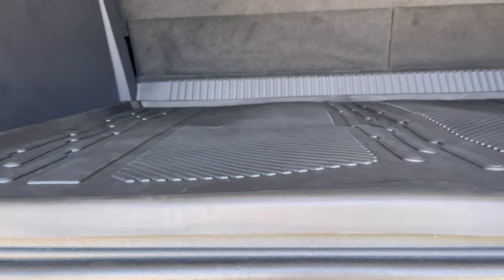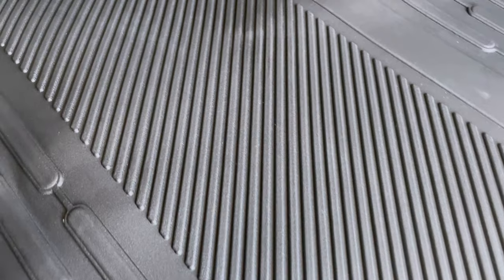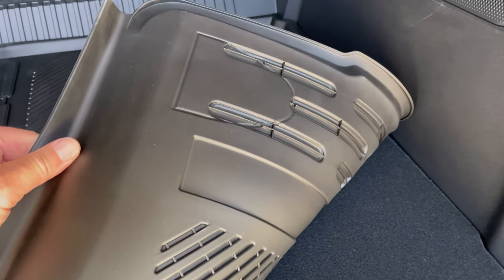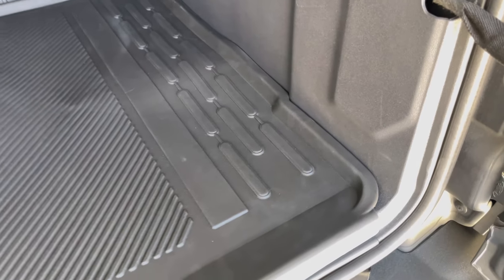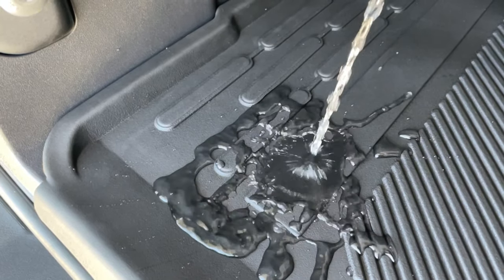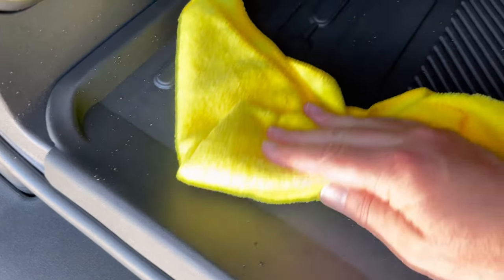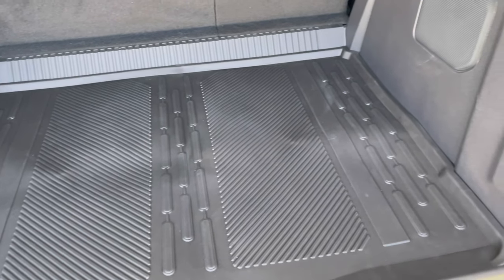When your mat arrives, it's recommended to leave it out in the sun to help get rid of some of the creases from the packaging. The underside of the mat has indentions that show you where you can cut out for the tie-downs. With these mats being all-weather, they're spill-proof and waterproof. Spills can be cleaned up easily with a cloth. The uneven areas will smooth out after a couple of days in the heat in the back of the Bronco.